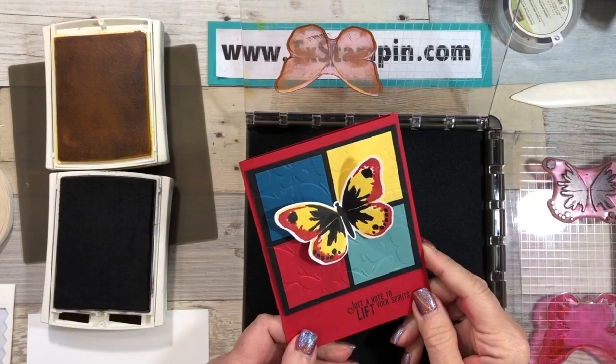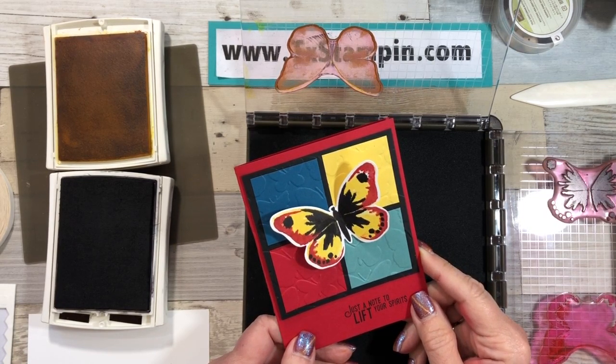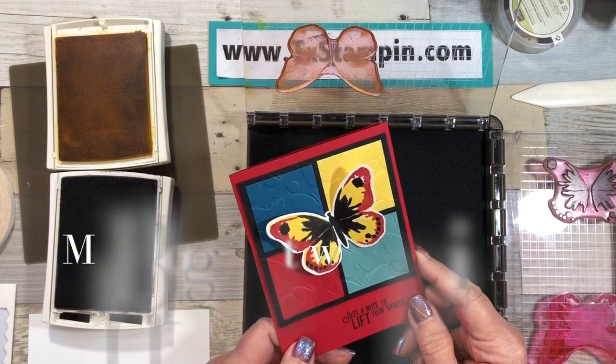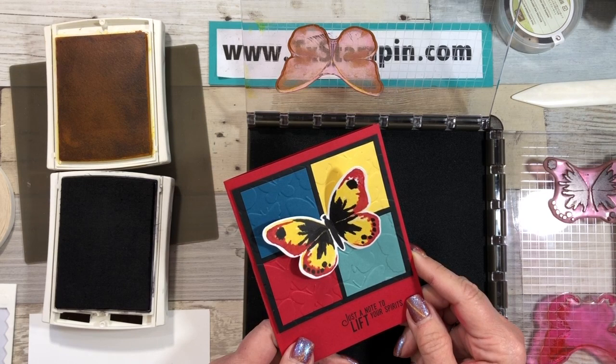We're making this card today for Autism Awareness. Autism Awareness Day is April the 16th, and I know that there are so many out there who suffer from this, and this is just a great day to lift them up and help support a great cause.